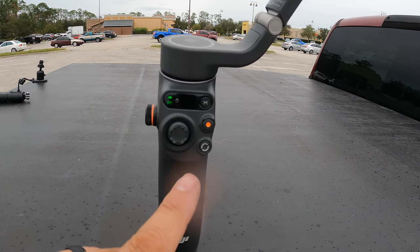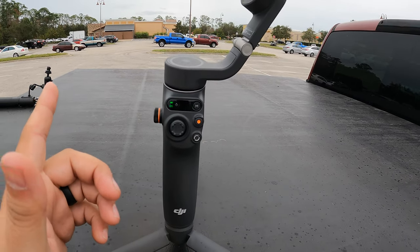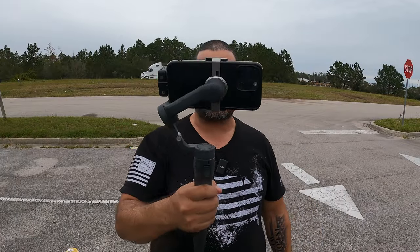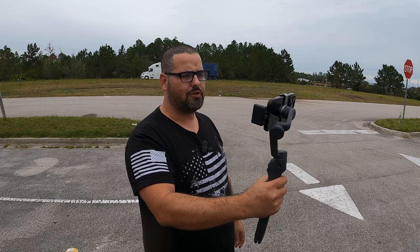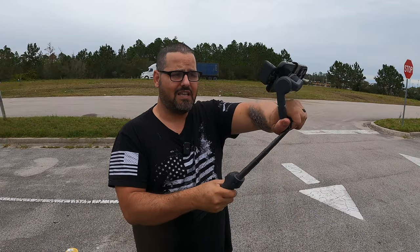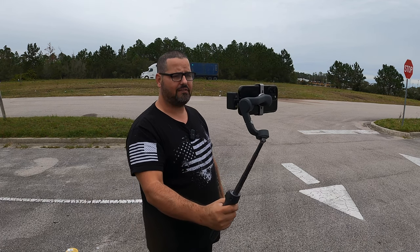What I like about this is you can utilize the Bluetooth capability, zoom in, zoom out, and do a lot more. You can extend it as well. You can hold it easily and point to wherever you want. You can record from the front or the back, and extend it a little bit more — it's definitely very cool. I'm going to walk around with it to give you a quick look, and you do have a joystick so you can move the camera around.